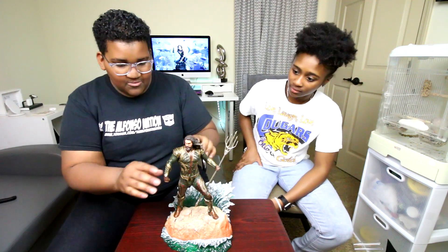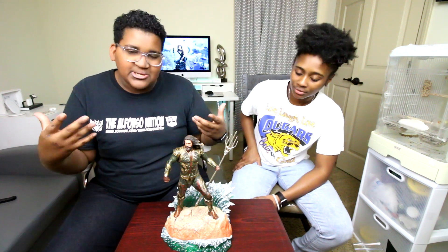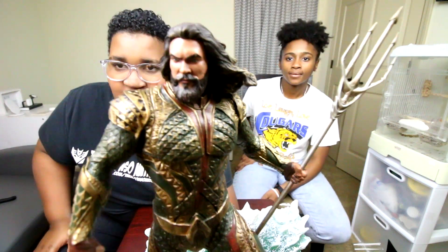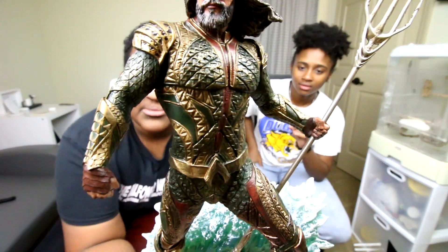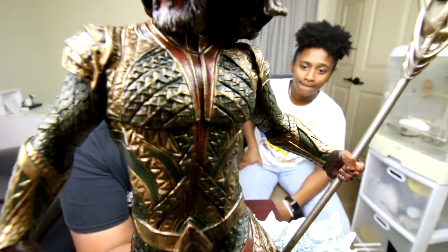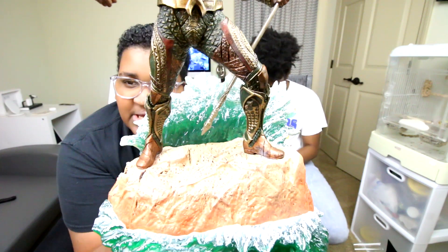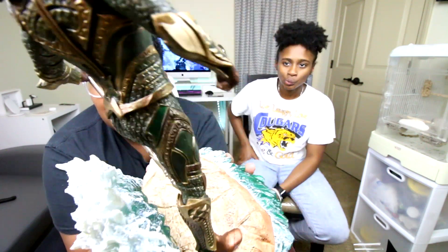Now he did warn me that it doesn't move or articulate — it's a statue, not really a figure. It's like a little mini statue of Aquaman. Here is a view of the glorious Aquaman. Look at this trident — super cool. You'll have to see it in person to really understand. He has that classic belt, and the armor looks just like Jason Momoa. He stands on a rock with water splashing. Absolutely spectacular.